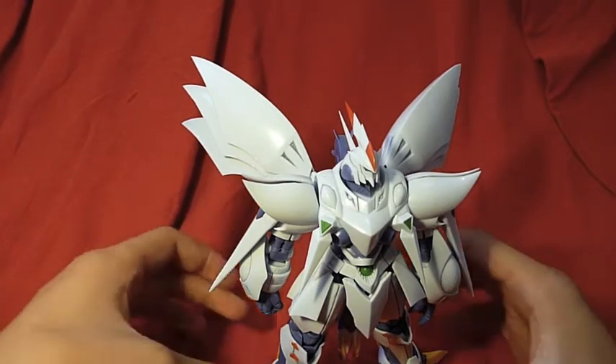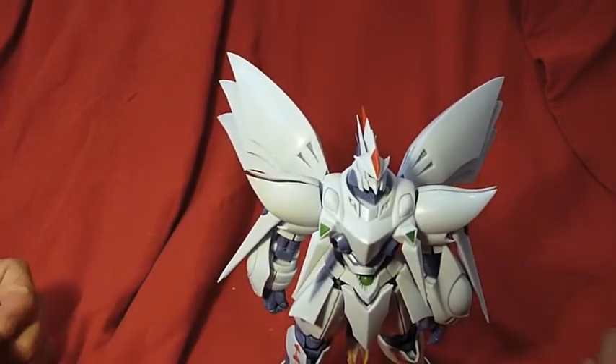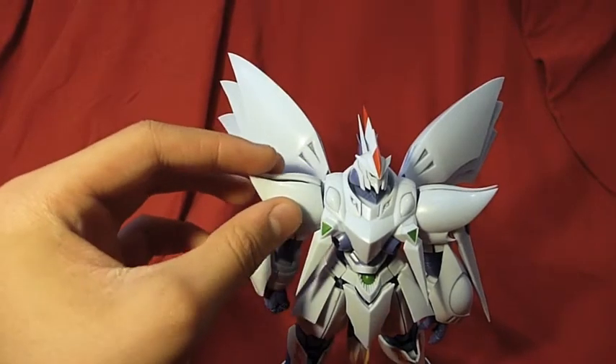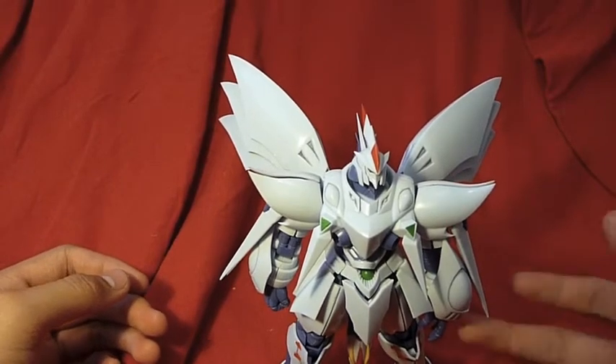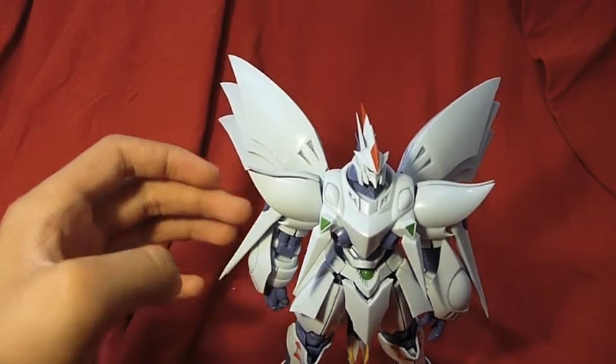This is a straight out of the box build. Just did some simple panel line jobs here and there, such as on the wings and stuff. Not too crazy. Really angular kit, so it has a lot of sharp edges. But overall, really, really nice kit.